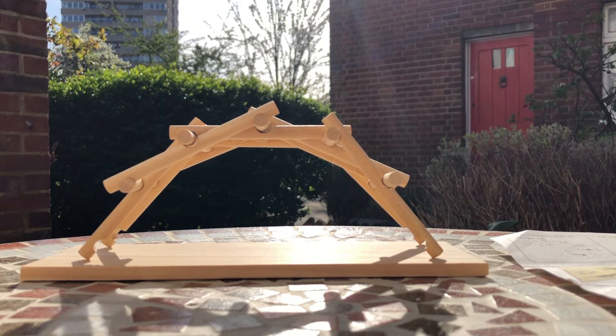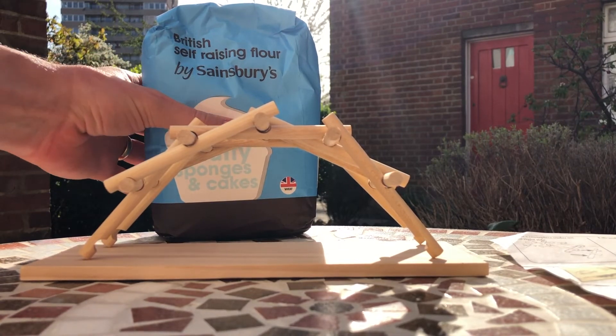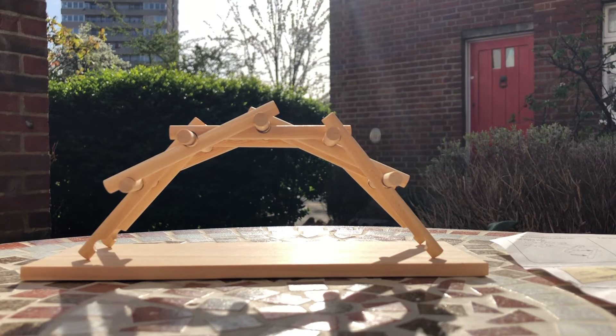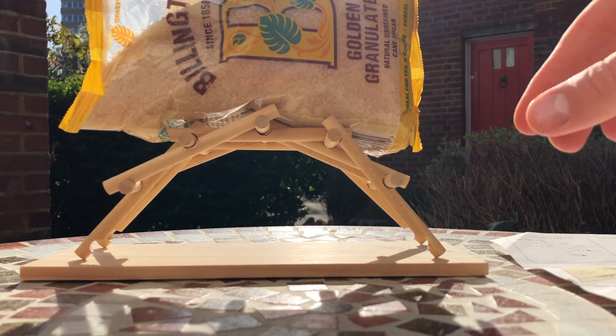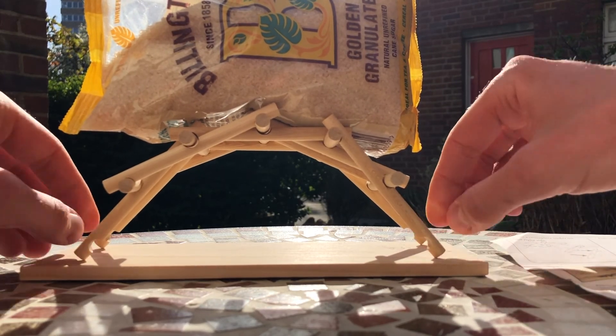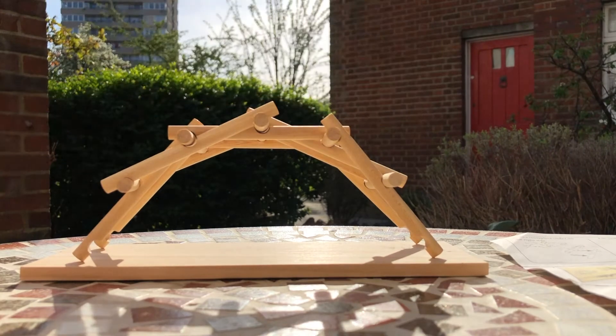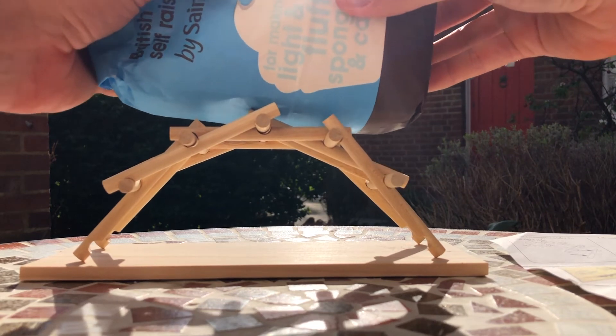So currently it's a little bit flimsy. But with the weight of an army — or indeed a bag of flour — I'm a bit worried I've bitten off more than I can chew, because this is heavy. 1.5 kilos. So maybe we shouldn't start with the flour — let's go with the bag of sugar.